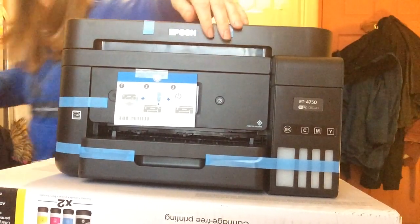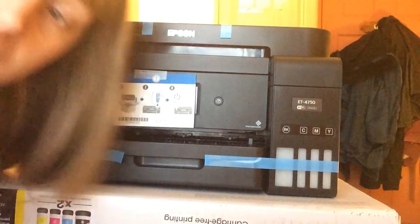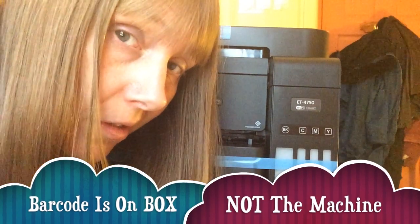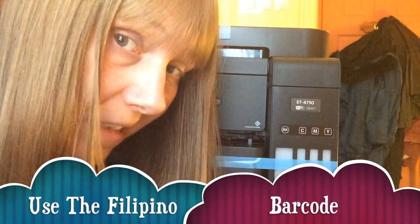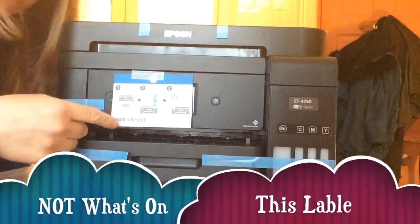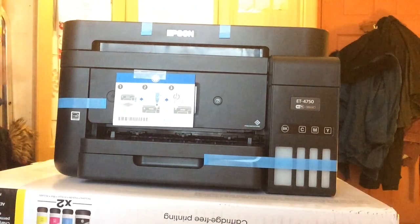It's nice though — you can tell it's very secure. By the way, if you're looking for the barcode, the barcode is on the box. This is made in the Philippines, and the barcode is from the box, so it's not on this actual unit. I was filling up the technical support form and this one didn't work.